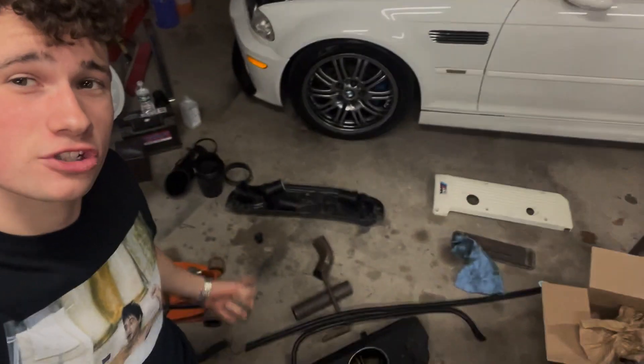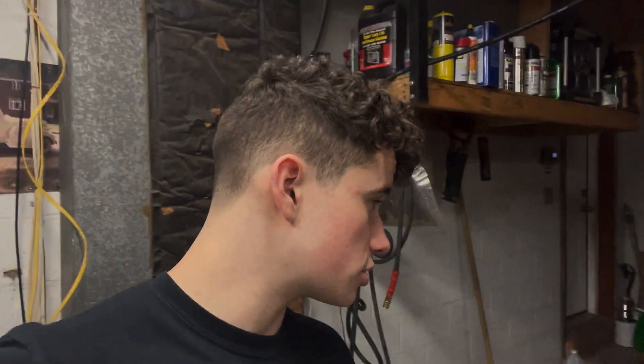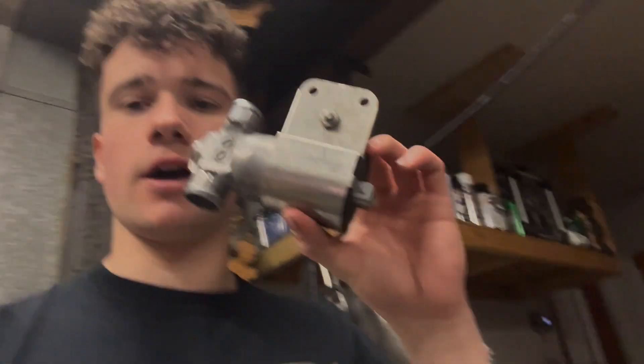Ladies and gentlemen, welcome back to another episode of Horsepower and Pizza. Today we're working on the E46. I should have started this video like an hour ago because I already got stuff torn apart. I'm going over the E46 — I already did an engine oil change and went over a couple things.